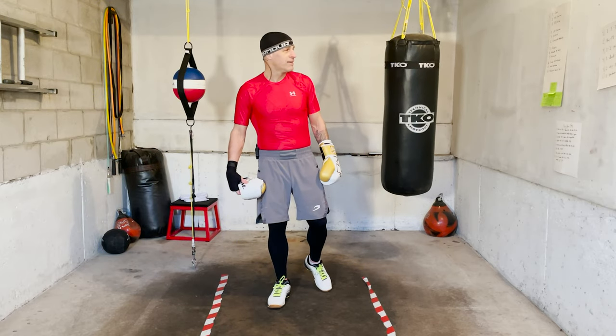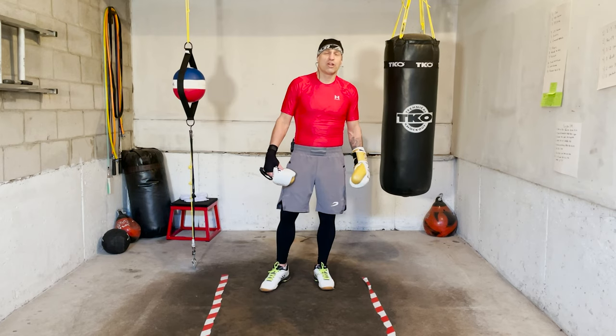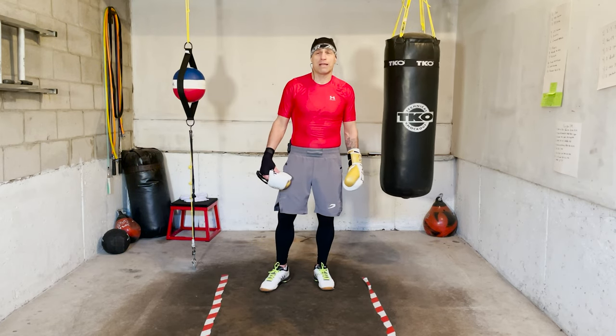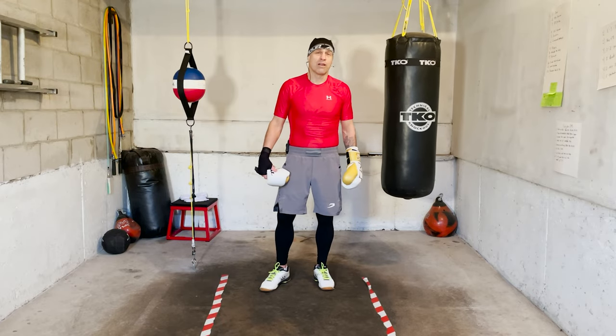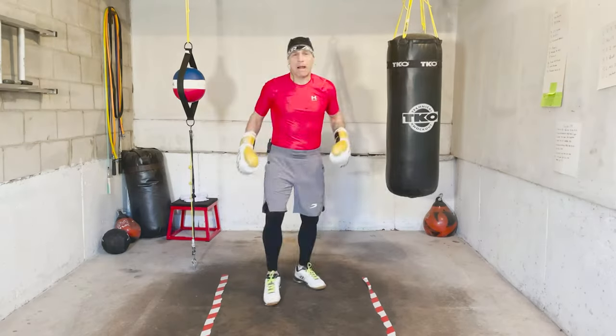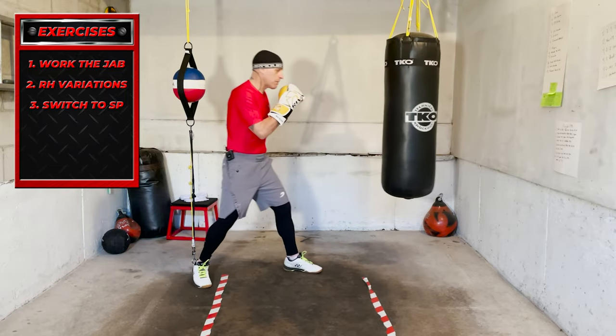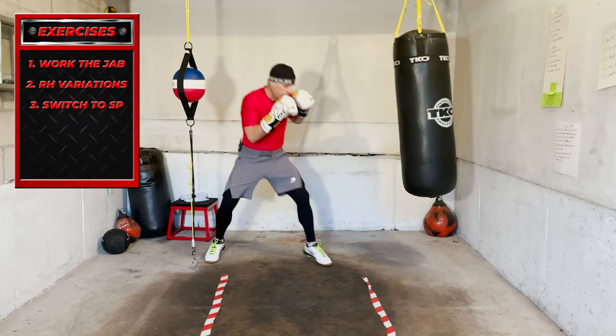So hopefully it's fun. I'm looking forward to doing it. 12 minutes overall, four rounds. New theme every minute, and we get a minute break between rounds. All right, let's get into it. First round very straightforward — we're working the jab. If you want to throw in a couple other punches that's fine, but you're working the jab.